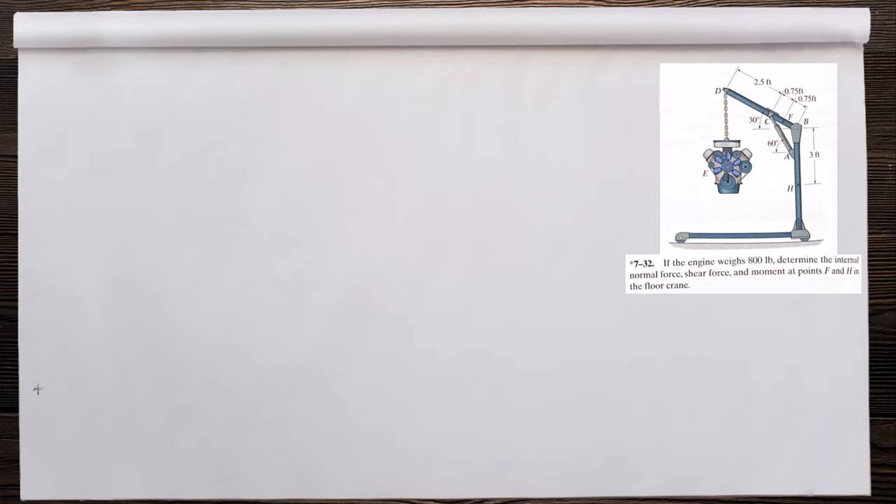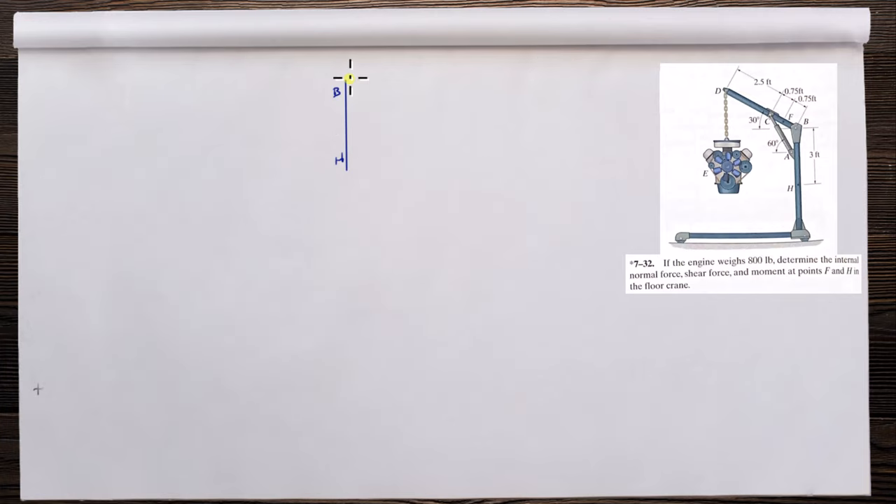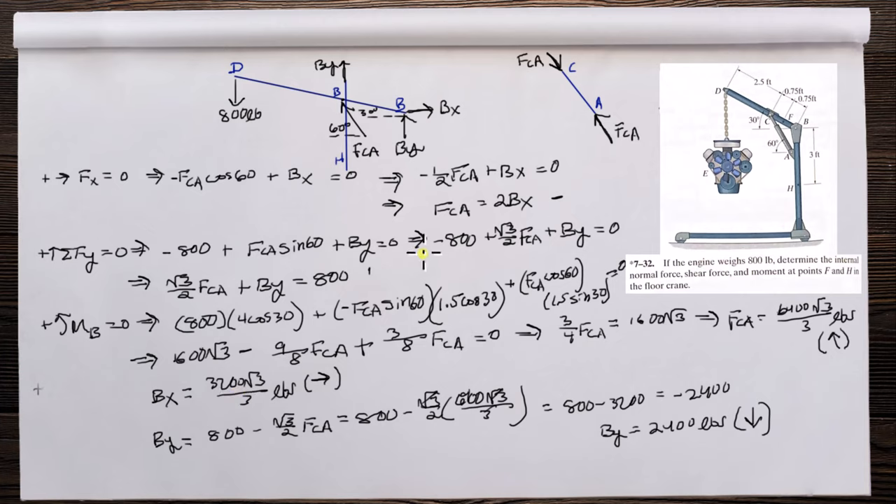Now let's analyze member BH, because we're interested in that section. We don't need to analyze the entire member — we can just make a cut at H. BY is acting down at B on member DB, so it acts upward here. BX acts to the right on DB, so it acts to the left here.